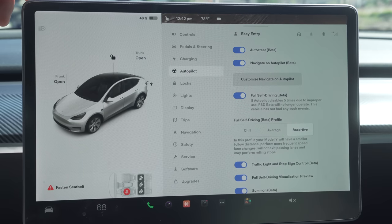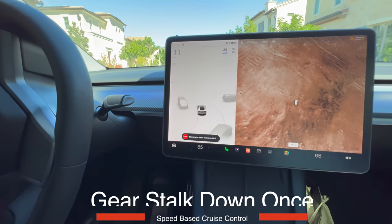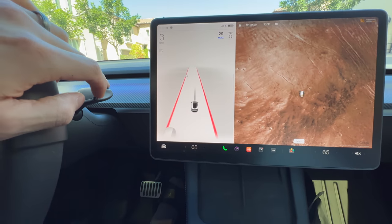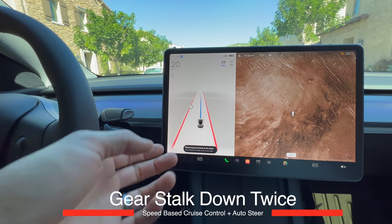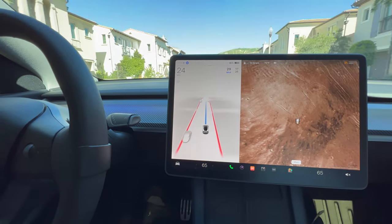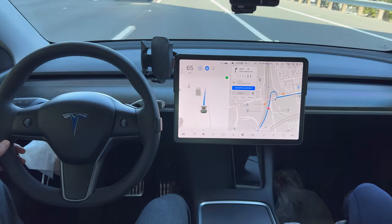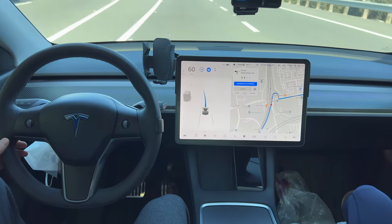Now let's talk autopilot settings. Some may be grayed out if you don't have full FSD. Autopilot is essentially Tesla's cruise control. Press down on the gear stalk once to enable speed-based cruise control where the car brakes and maintains a certain speed behind a car. Press down twice to enable speed-based cruise control with steering so the car stays in the lane. To turn off autopilot, simply push the gear stalk up. These features are all free and come with the car. If you have full FSD, the car will change lanes when traffic is slow, exit the freeway, and other awesome features.